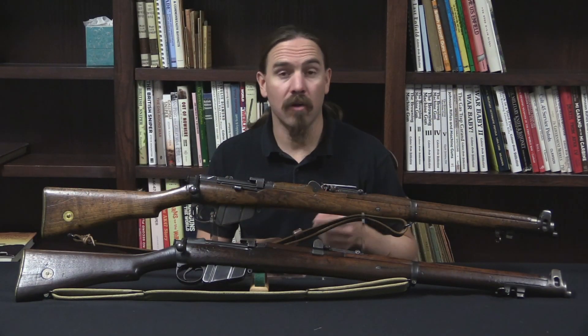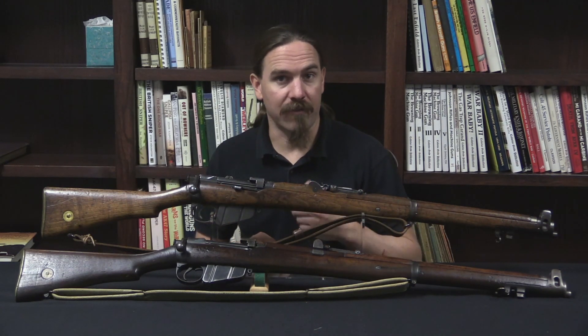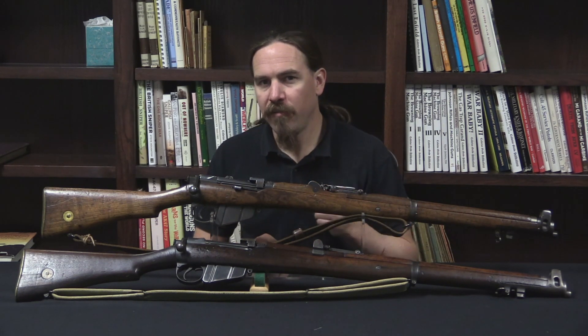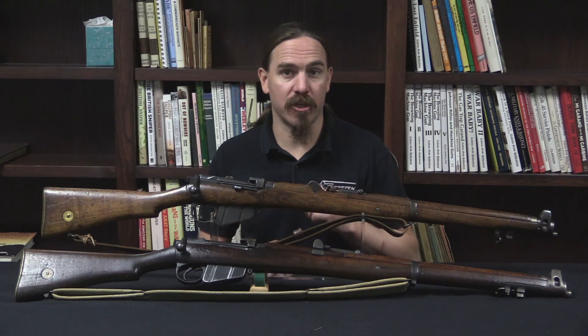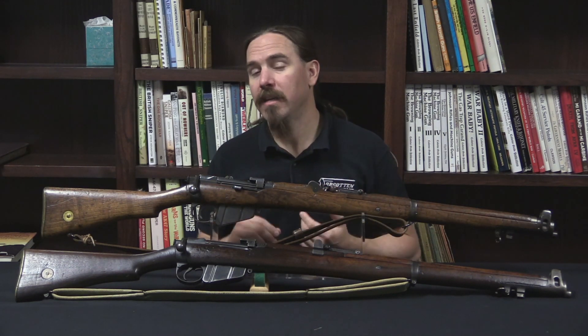Now you know what the Mark 1 3 Star rifle is. If you decide you'd like to find one and add it to your collection and you're here in the US, the rifle you're most likely to come across is going to be an Irish Mark 1 3 Star, because that's what came into the US.